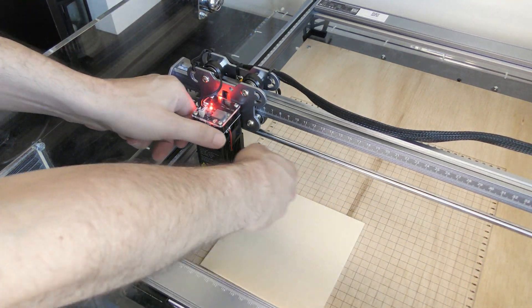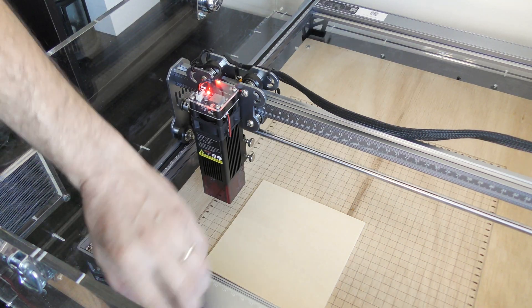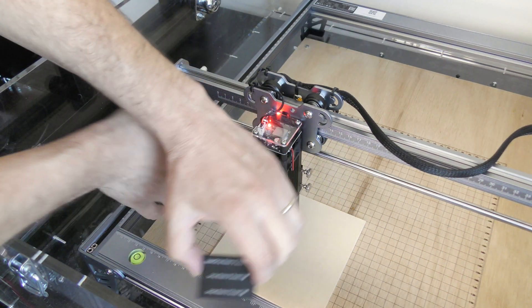We're going to do some tests with 2 mm basswood sheets. Once the material was in place, I used the gauge to focus the laser, and when it was all ready to go, I started engraving my picture.